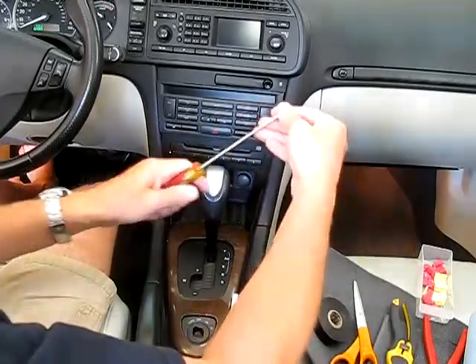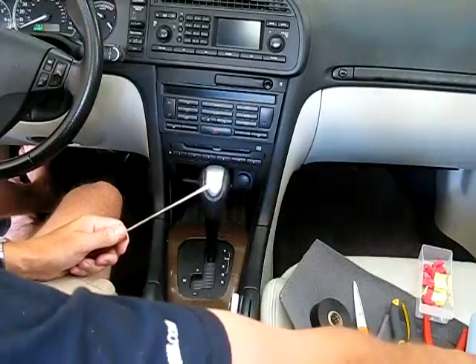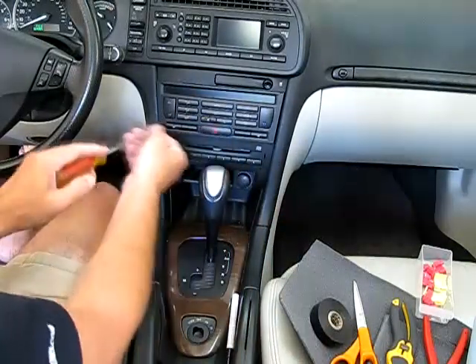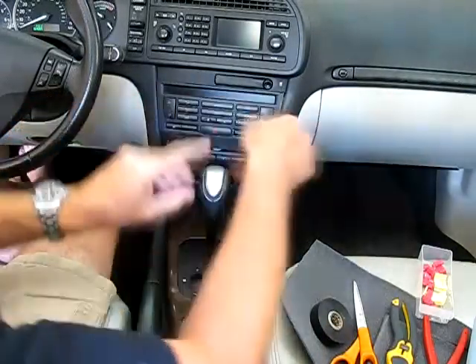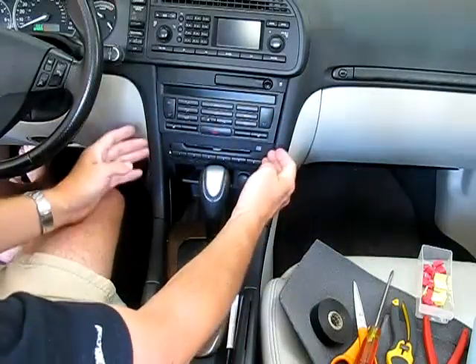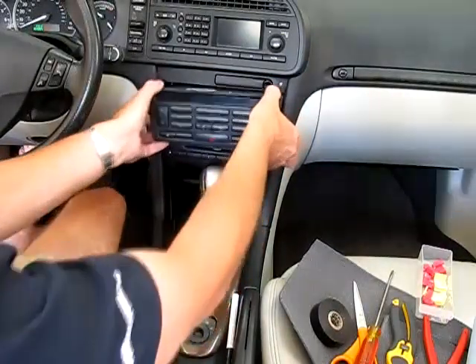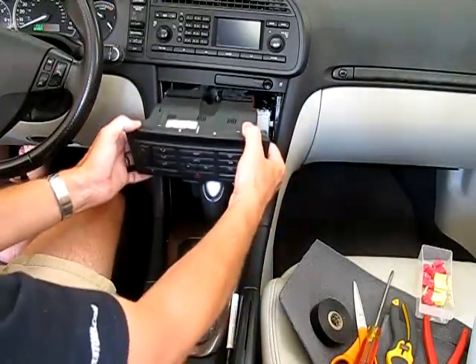I've already got it partially removed. The way to do it is just take a screwdriver or a plastic blade. If you're using a screwdriver, put something soft behind it like a paper towel, and you just wedge it back in behind the edges and pry this thing out. Just go back and forth from side to side and gently pry it out. I've already got it pried loose so I can just pull this on out.